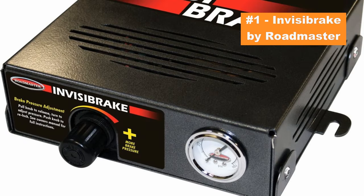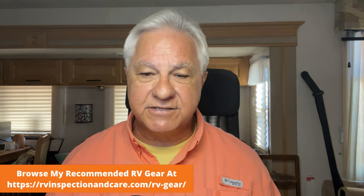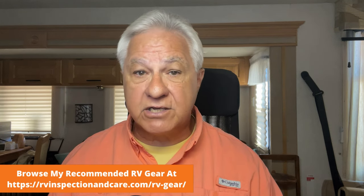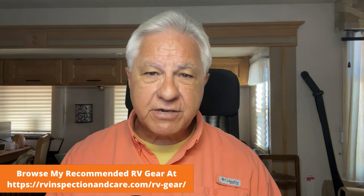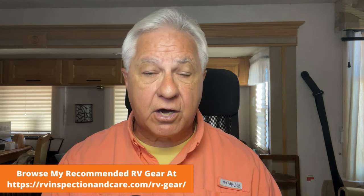Number one is the Invisibrake, made by Roadmaster, who are well known in the flat towing industry for producing quality products. It detects when the brake lights are being activated in the tow vehicle up front, and then applies the brakes back in the towed vehicle as well. There are a lot of great reviews — people say it's very reliable. It generally costs right around a thousand dollars, a little less or a little more, which is typical for most permanently mounted braking systems.